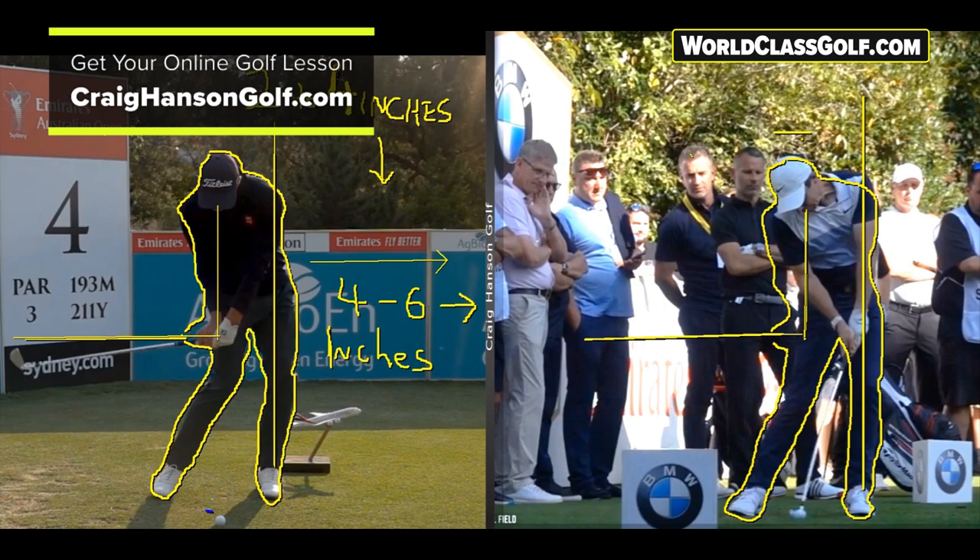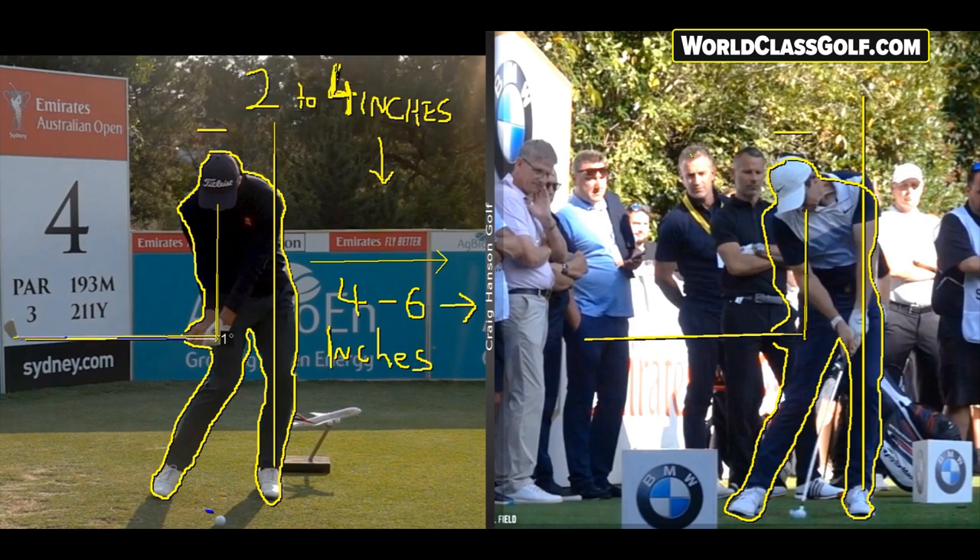Now if you can't quite get yourself into this position, here's something really interesting. When your left hand is under the chin, that's your checkpoint. You'll see most pros around that area. You won't see them hardly ever over a 20-degree angle. Club players are losing this angle too early, getting down into this area — and when you do that, you touch the ground before you touch the ball.